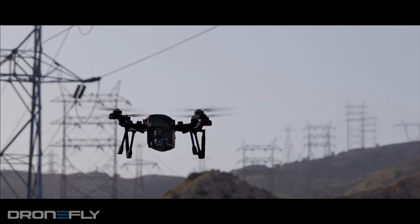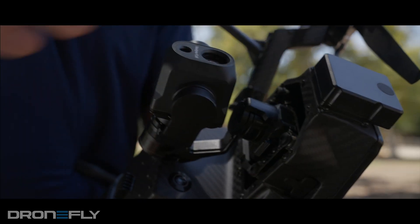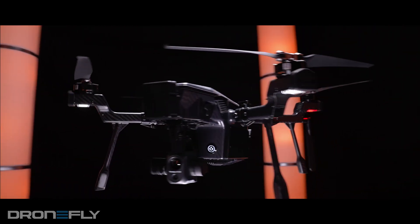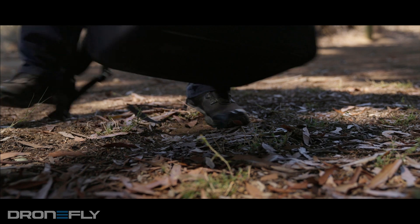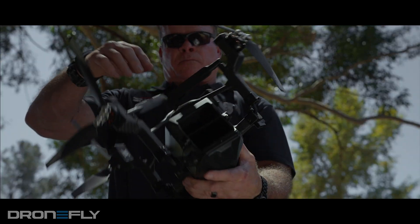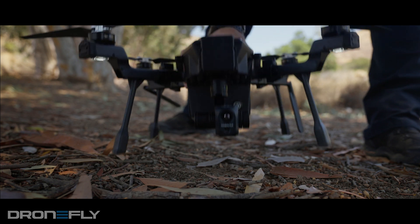This drone is designed to be versatile and grow with the technology. The gimbal features a quick connect system, allowing it to be attached or removed in seconds and swapped with additional payloads in the future. As you can see from the form factor, it's portable and even comes with its own backpack that can carry everything you'll need for a day's work. The Cyrus is a foldable medium-sized drone that fits somewhere in between DJI's compact Mavic series and the larger DJI Matrice 300.